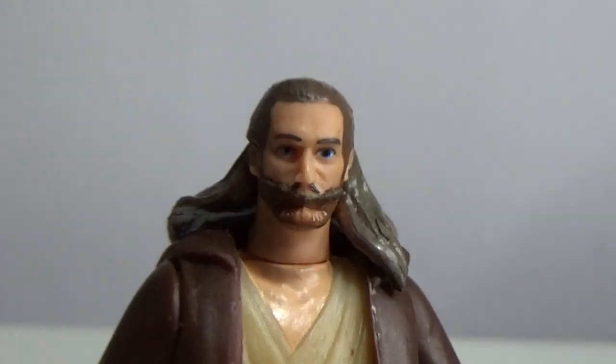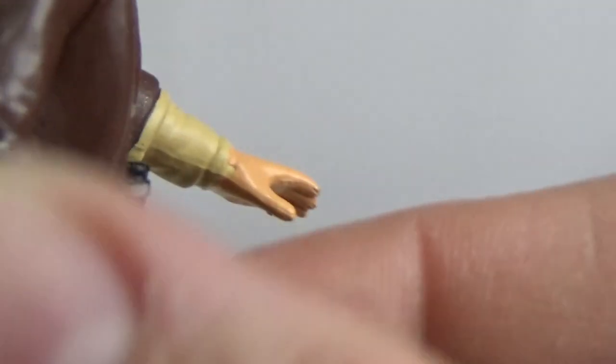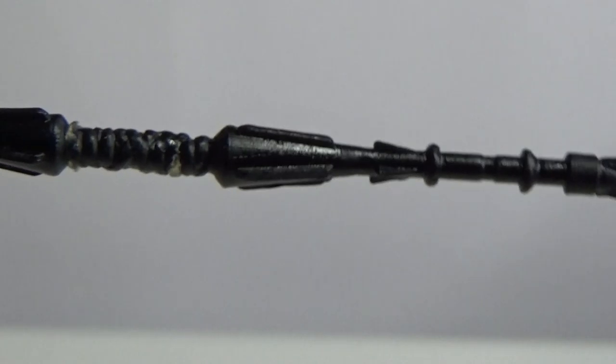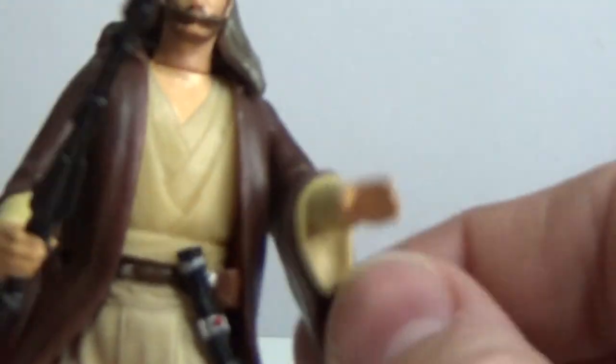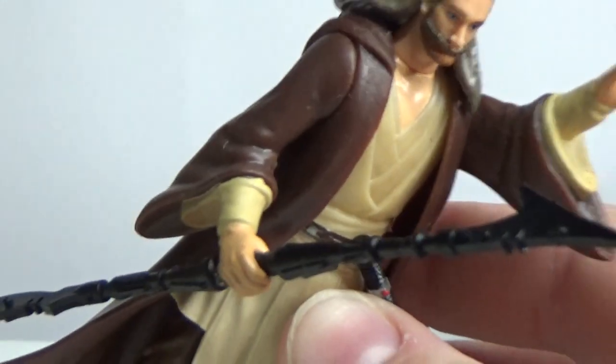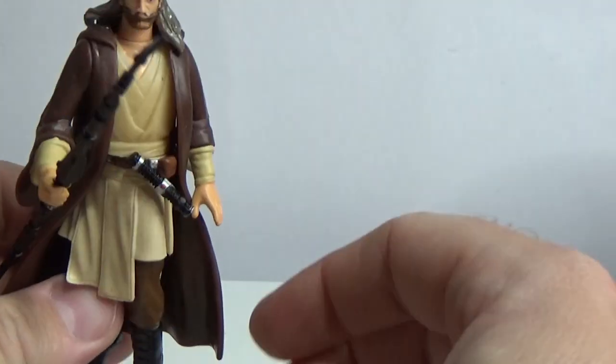We'll zoom in on the head sculpt and have a look — it's a bit strange, he's got a little breather in his mouth. There's a little rubber band that has all but broken down and stuck to his hand. There's a little harpoon-y spear thing, and the lightsaber looks to just peg in — I'm just going to leave that there. So we get scuba Qui-Gon Jinn here. It's not bad, I like it — it's a little ridiculous but it's alright.